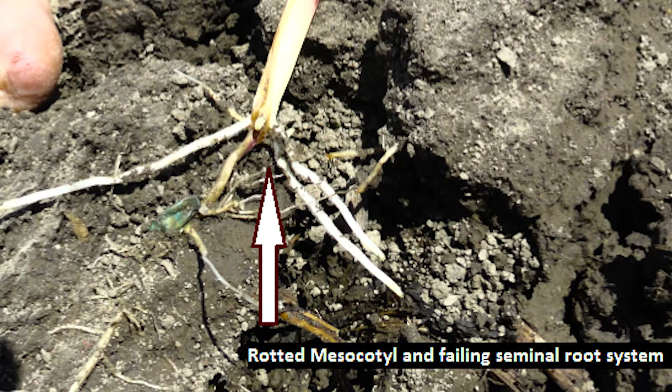Things that you're looking for when you start digging up plants: you're looking for a white mold on the seed itself. You want to look at the mesocotyl to see if it's brown or discolored. Also look at the roots — you want to see if they appear brown or slimy.